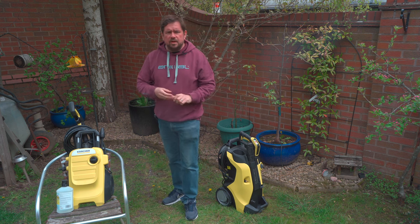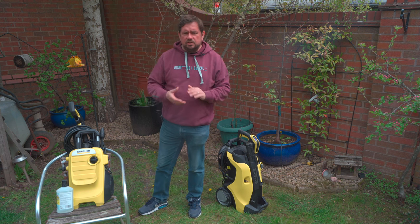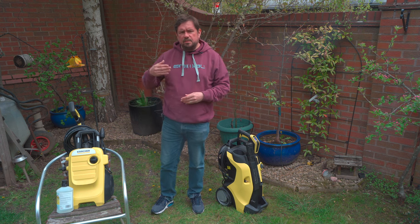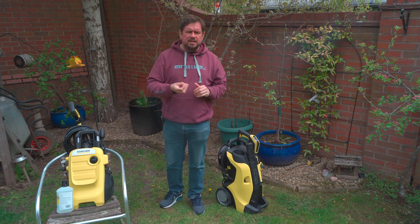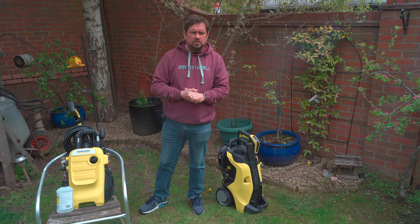It comes with a 5-metre power cable. The difference in the models actually comes in the casings, storage, and accessories — so whether they have wheels, a longer hose, etc. To compare, I have a K7 power control plus here to demonstrate this. If you want to check out my other videos on either the budget-end Karcher K2 or the more expensive Karcher K7, there should be a link above. Home models have a patio cleaner and power control models have a dirt blaster lance, and this is standard across the models sold in the UK.